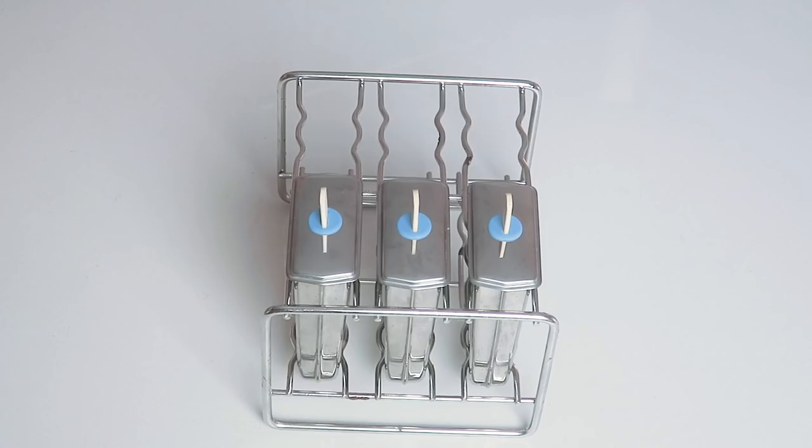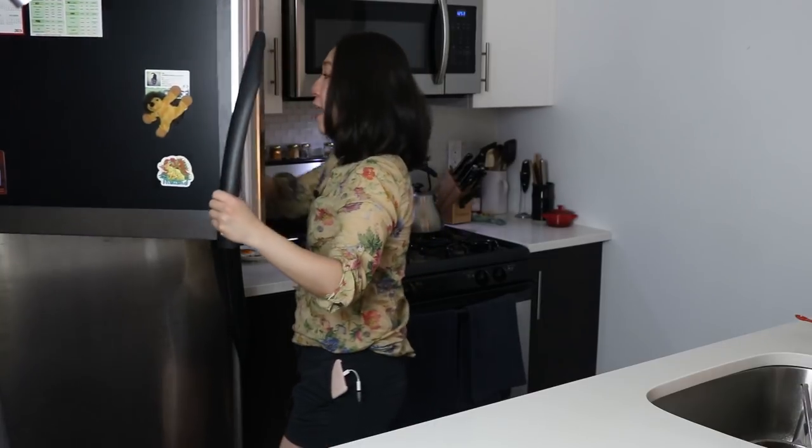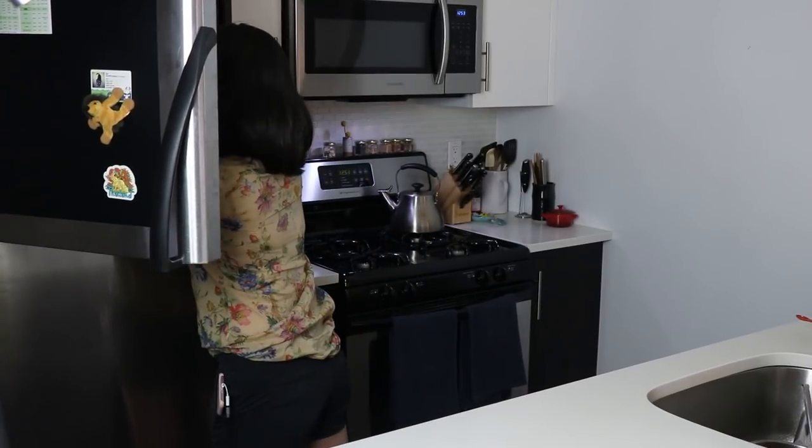I usually chill them overnight to make sure they are completely solid before removing from the mold. But if you can't wait, please give them at least four to six hours in the freezer. I have some pre-made ones from the night before — let me remove them from the freezer.